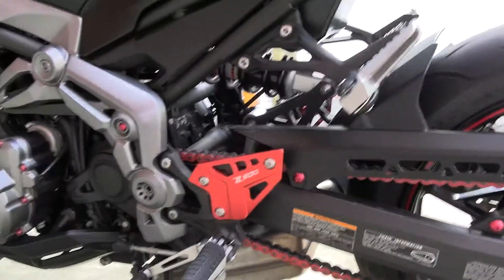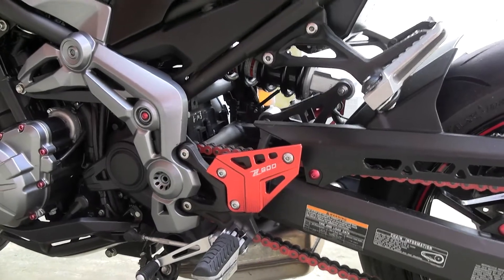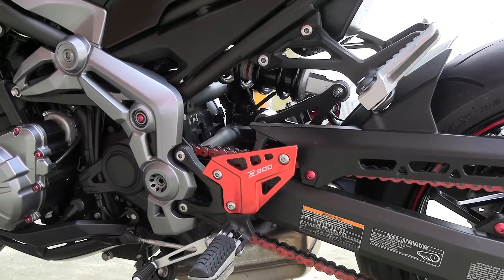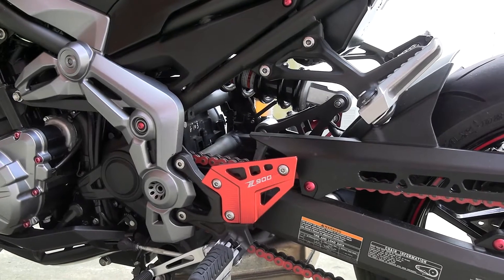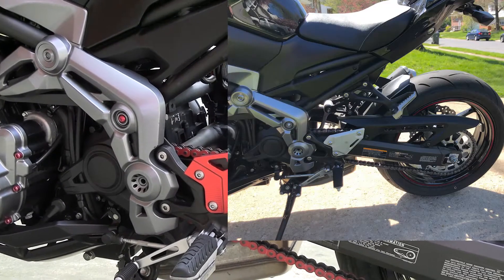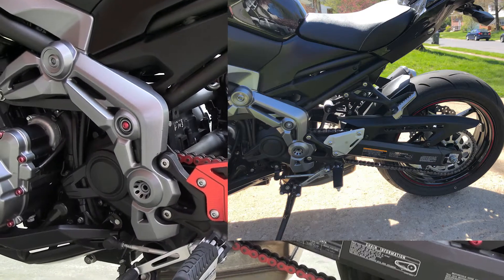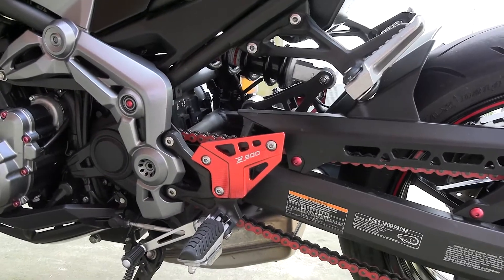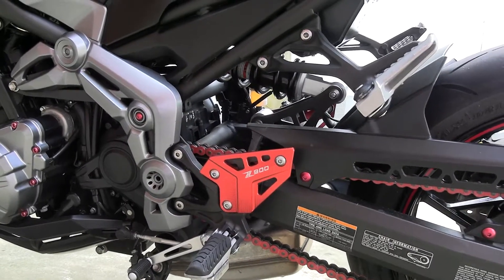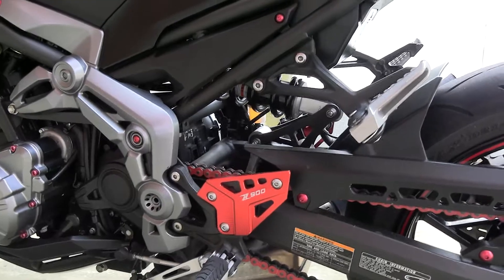The next mod was some really cheap heel plates — I got those on Amazon for $20, which is awesome. The original ones were a brushed aluminum finish and pretty ugly. These red ones just look great.